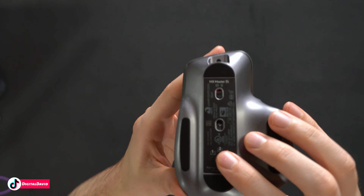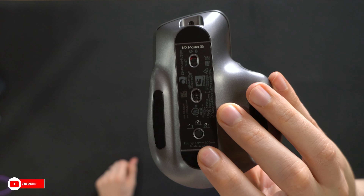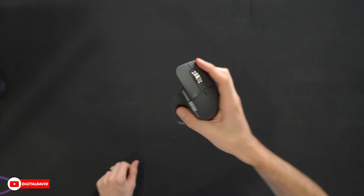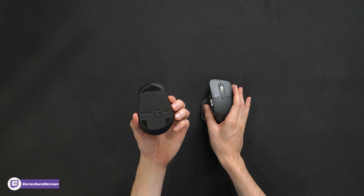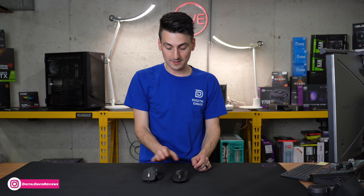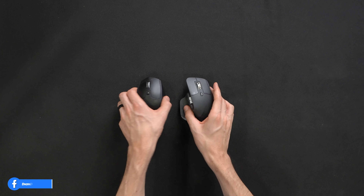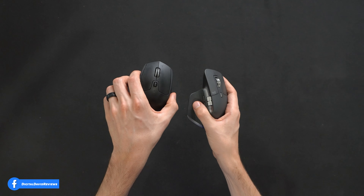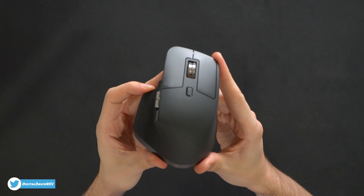Everything looks nice. We got our control button here for three different connection points. Just for fun, I actually use day-to-day here in the studio the M720. Because I've had such a great experience with that mouse, I decided to upgrade my own personal desk setup. Similar design, and I love that mouse — I'm excited for this one. Let's go ahead and try it out.